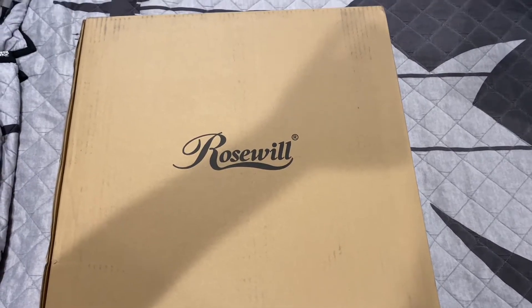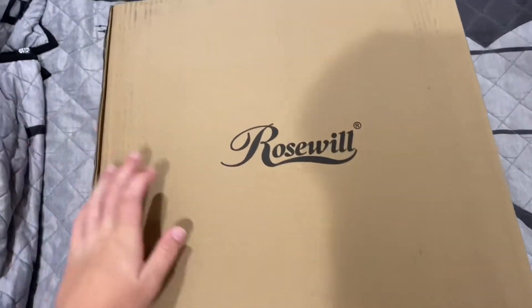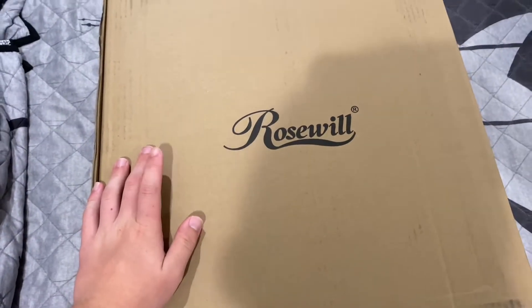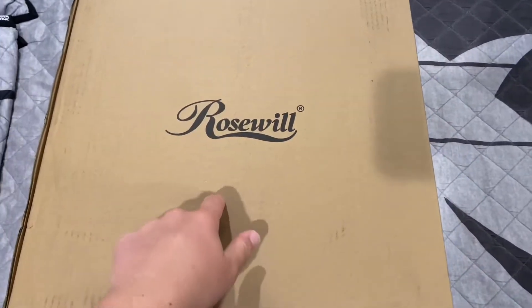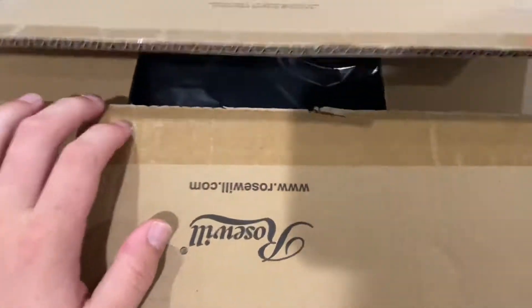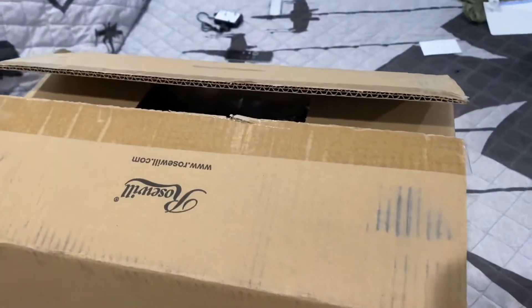Hey guys, Kate Parts for PCs here. Today I'm going to be taking a look at this new Rosewill case that I got in the mail today. I got it for $54 and it came with a 400 watt power supply. I've already cut the box open so we don't have to do that on camera. Let's get into this.